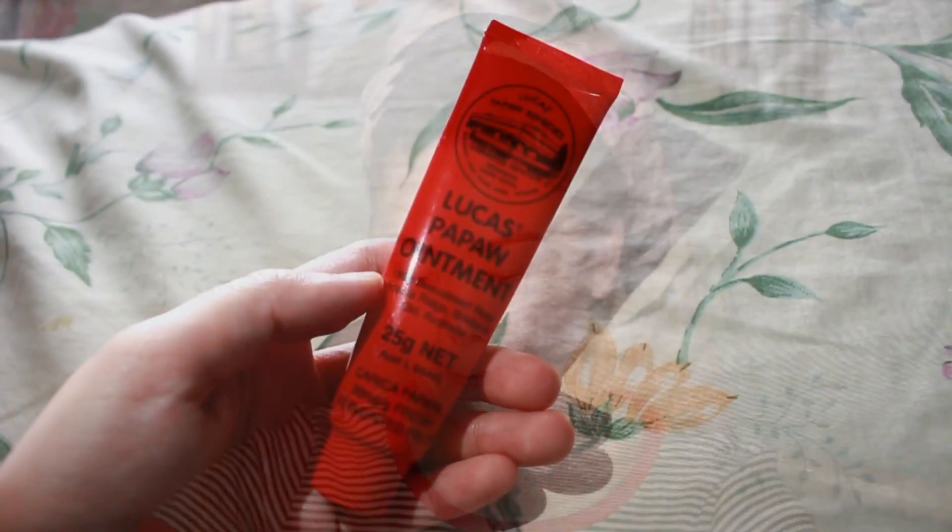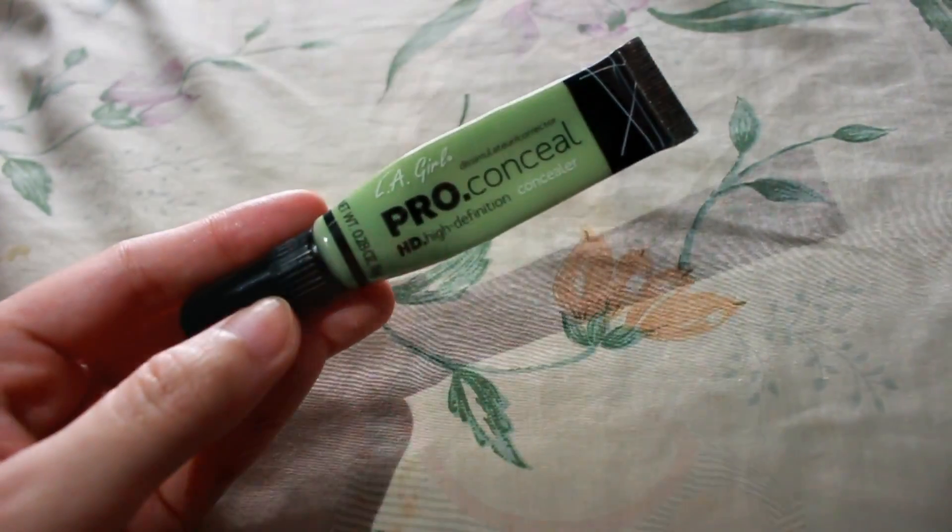And then, next, we prime our lips using this Lucas Popo Ointment. Usually, this is my first step, but since I forgot, let's just insert it here.